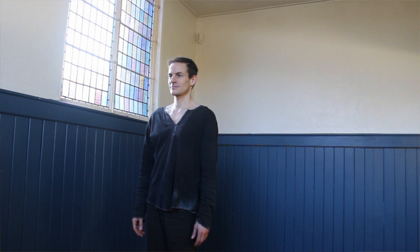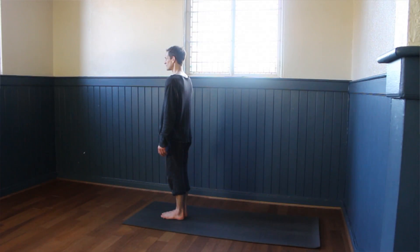Hi and welcome to OnYourYogaMat.com. My name is Jason and I'm going to be taking you through this 45-minute Hatha yoga practice. This is a great practice if you're a beginner or new to yoga. On this website there are two of these Hatha beginners classes and this is the first of the two, but you can do them in any order.